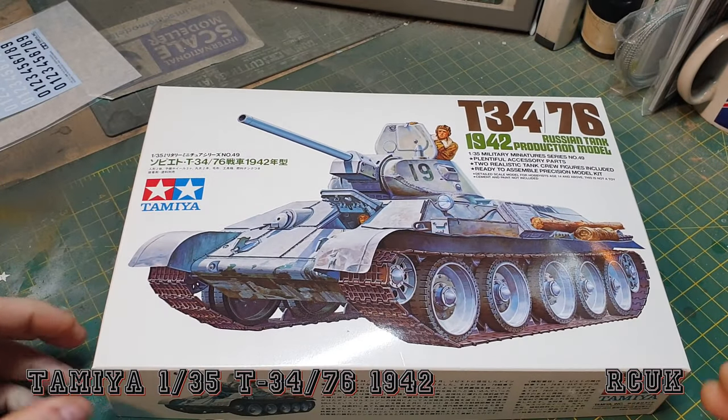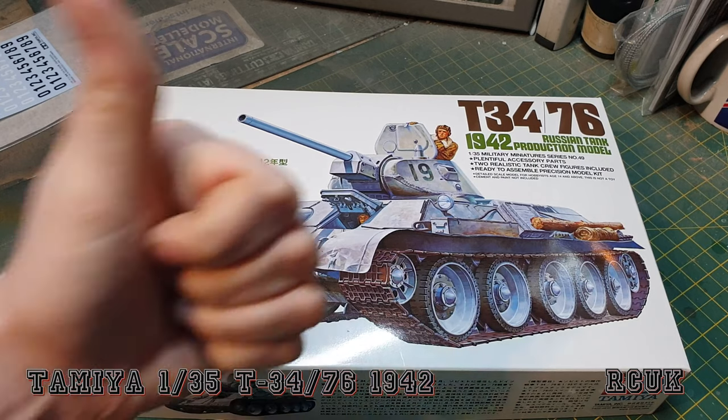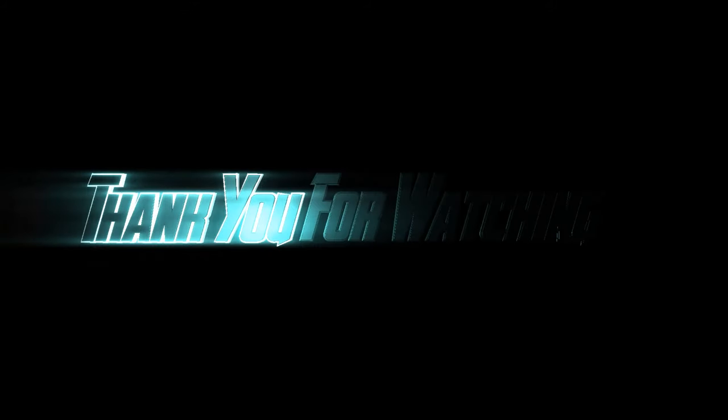So there you are my friends — there's another kit review from Tamiya, the T-34/76. As I say, it's my entry into the group build. Like, comment, subscribe, and I'll catch you next time.